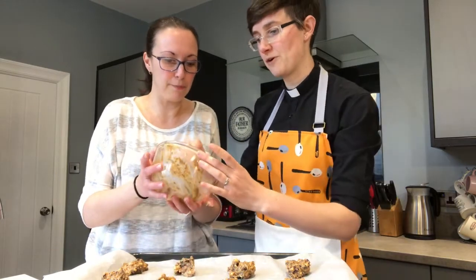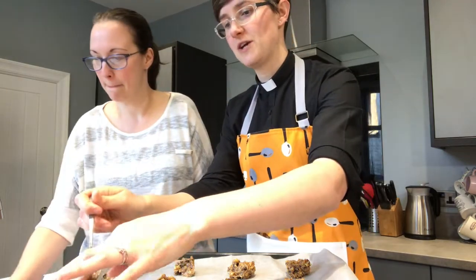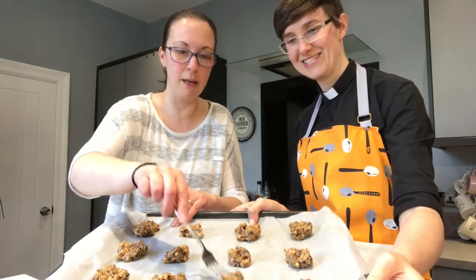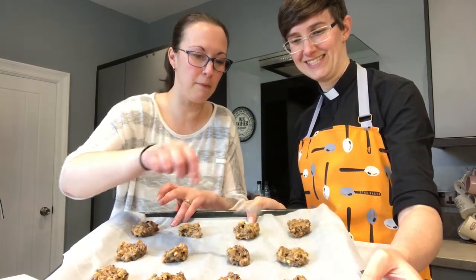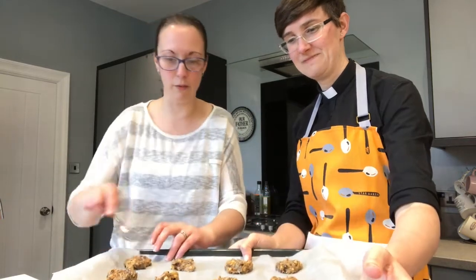If you want to find out more about Christian Aid after watching this video, we'll put some links up so you can look at their amazing work. If you want to donate, we'll put a link to a donation page — an adult in your house can make a donation online if that's something you feel able to do. The last thing before they go in the oven is to get a fork or the back of a spoon and just squash each cookie a tiny bit, so they're less of a ball and more of a cookie shape.